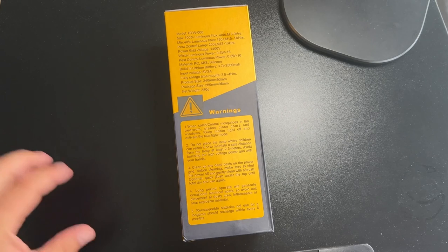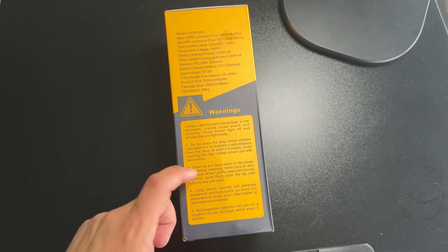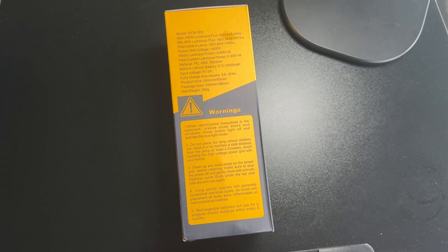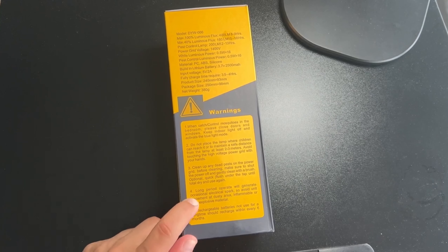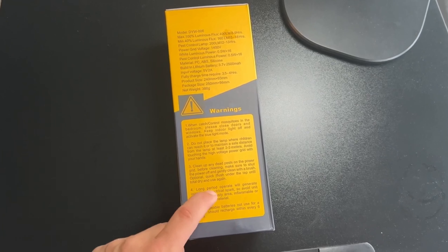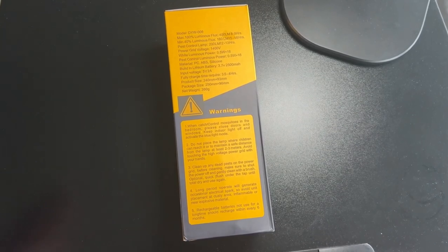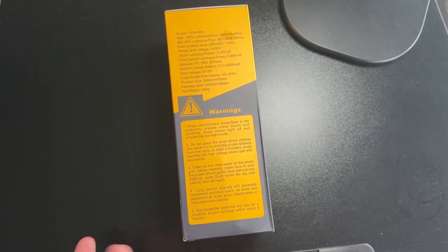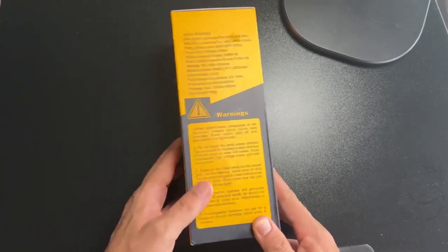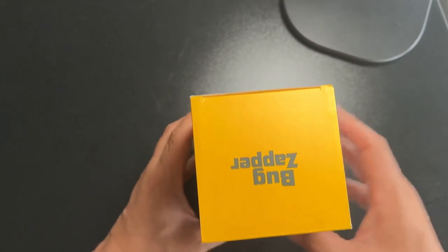So yeah, solid warning there. Clean up any dead pests on the power grid. I noticed a few others on Amazon had complained that it's a little bit difficult to clean this thing, so we'll take a look at that in a second once we get it out of the box. Long period operation will generate occasional electrical spark, so avoid unit placement near dust. And then: rechargeable battery not for use for a long time — should recharge within every six months. Six months to me for a rechargeable battery is excellent battery life.